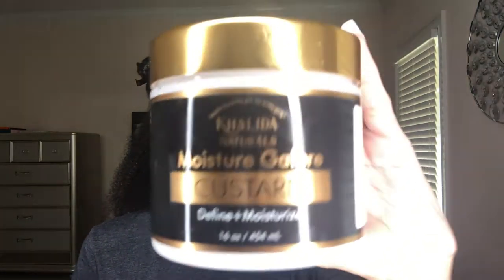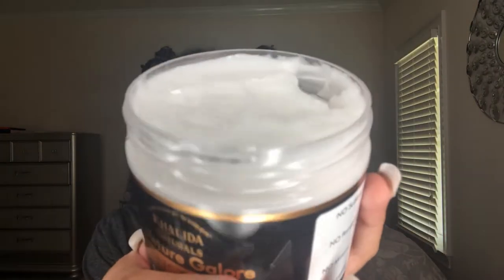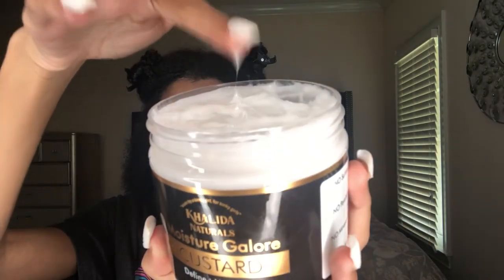I'm going to use my Kalita Naturals Moisture Galore Custard for my coils. I think this product is going to serve the purpose of both a moisturizer and a gel because it moisturizes and gives hold. It's very creamy but also has the feeling of a gel, so I think this is going to work really good.